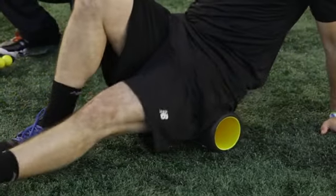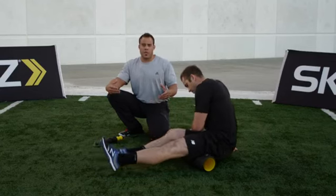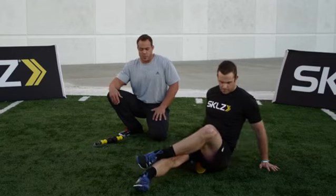You'd spend five to ten minutes, maybe even fifteen post-workout, to really massage out those muscles, get the circulation moving, and make those muscles pliable and malleable again, so that they're nice and fresh when you have to use them again.